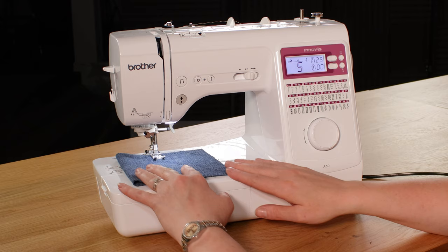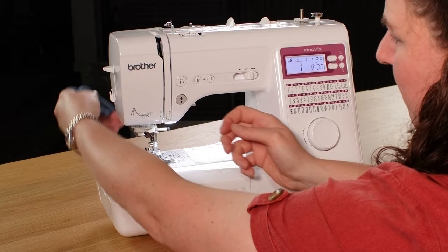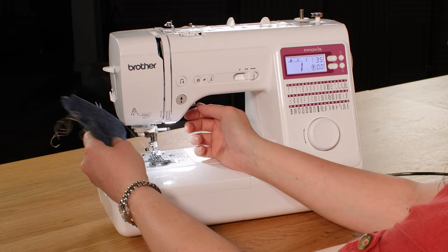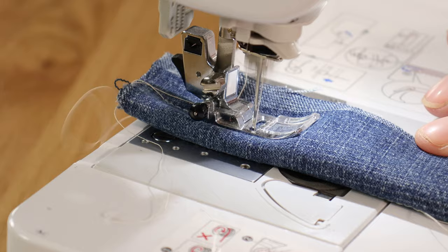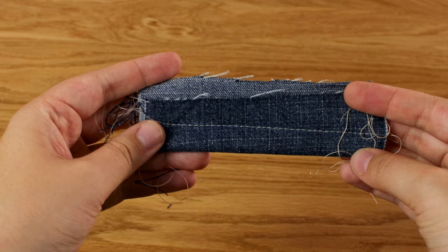Now time for the denim test. I've put the stitch back to a standard straight stitch, increased the stitch length, and popped a denim needle on. It's going through those two layers with no problem. Doubling that over — it's going through that no problem at all. I'll double it over again and try that. As you can see, both top and bottom look lovely, so it's gone through that many layers no problem at all.